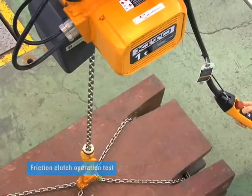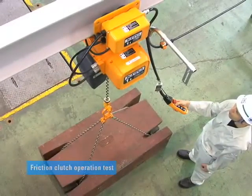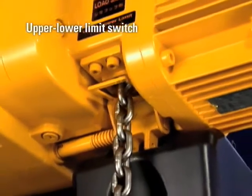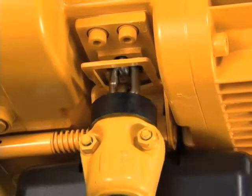In the case of irregular loading, this operates in advance to prevent the hoist body or load chain from being damaged. In the event that a load is lifted or lowered excessively, the limit switch stops the motor, preventing hoist or load chain damage.